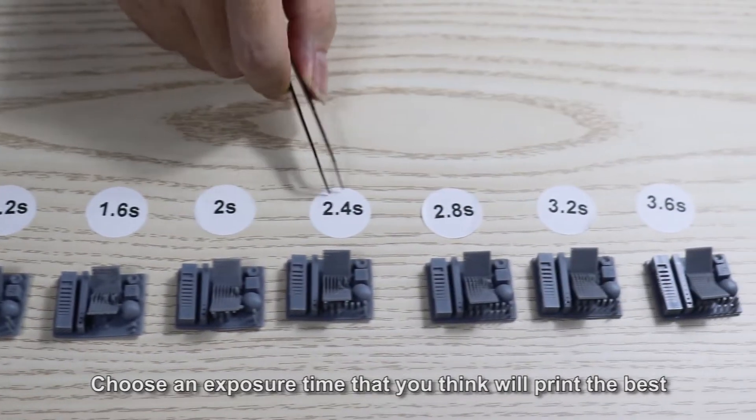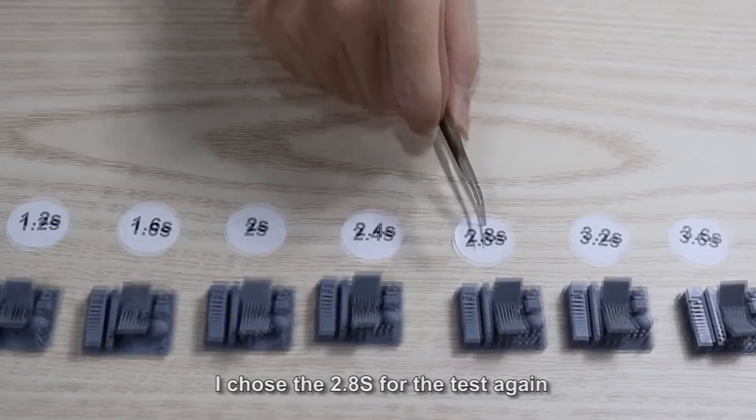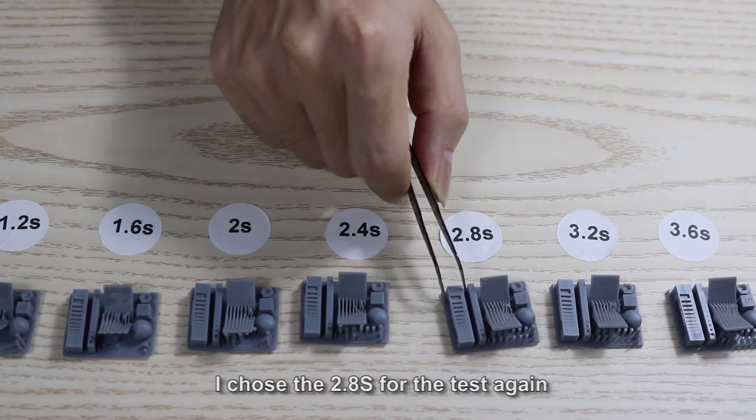Choose any exposure time that you think will print the best. I chose 2.8 seconds for the test again.